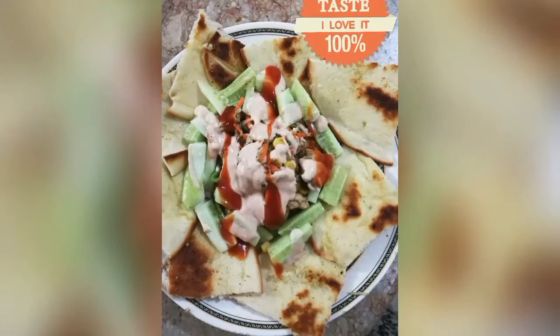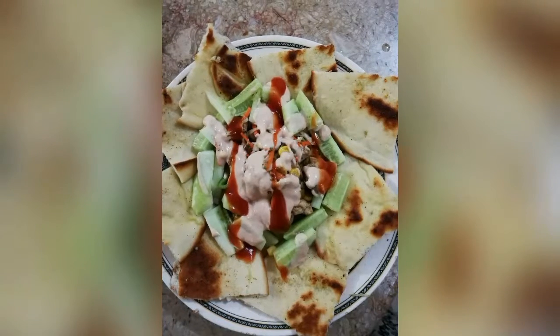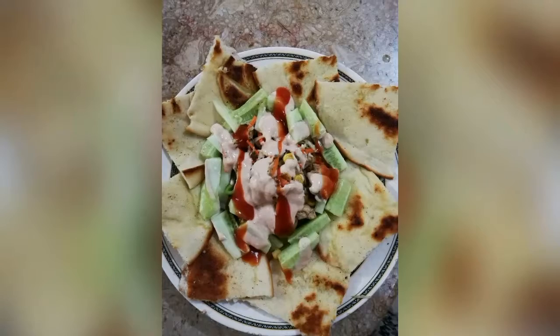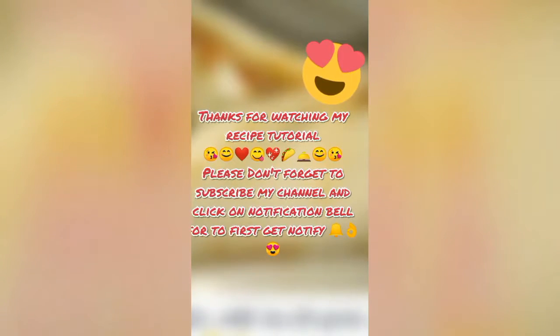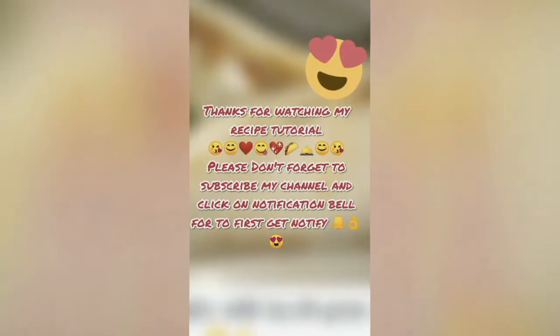If you want this recipe, please don't forget to subscribe to my channel. Thank you.